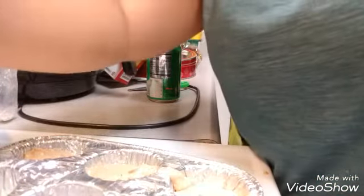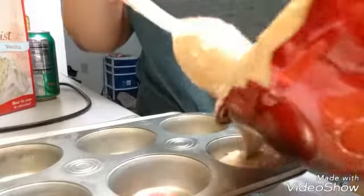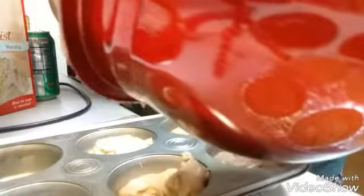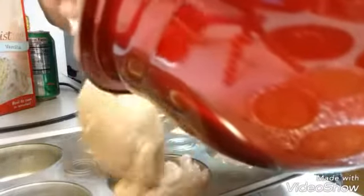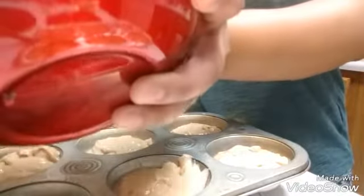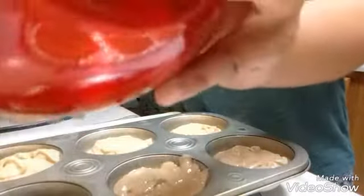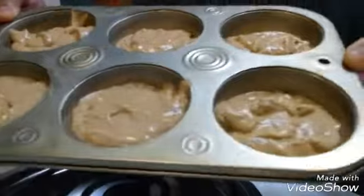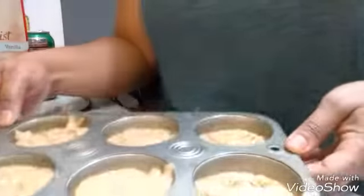I'm going to come back when they're all filled. So I got one cupcake pan filled — I'm going to fill the other. Just imagine the calories you're saving doing this. Alright guys, so that's what it's looking like, and I'll be back after they bake for 19 minutes.